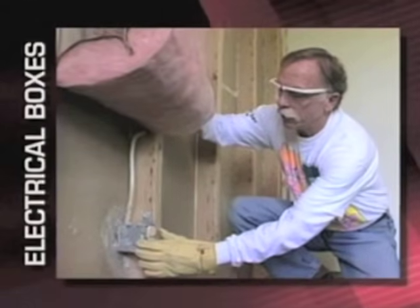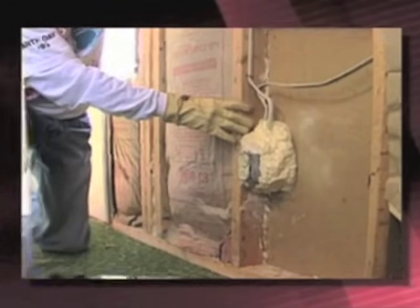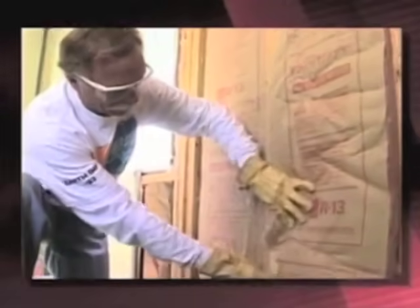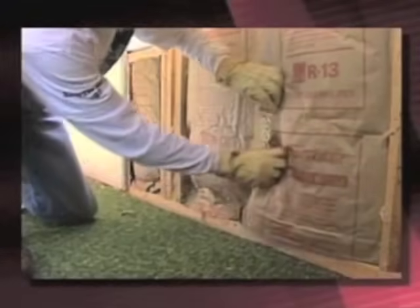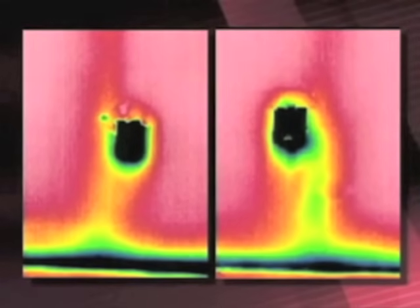Electrical boxes are always going to show up as cold spots in the walls. Even when properly insulated, there's still less insulation in that area than the rest of the wall. If we're able to get one inch of foam or fiberglass behind the box, we still have something like R4 instead of R13. But looking at these two outlets, we do see a difference — the outlet with foam behind and around it looks considerably better than the one that was not properly insulated. Notice the cold air pouring down the wall below that box.